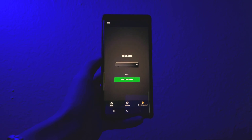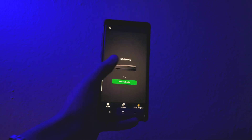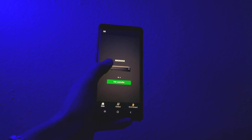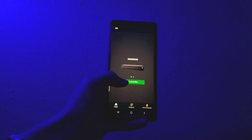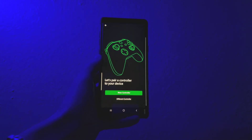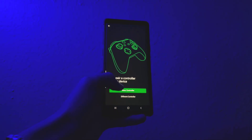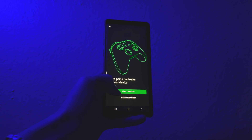Now once you've successfully logged into your Xbox account, go ahead and tap next. The app will then tell you to pair an Xbox controller — go ahead and pair your own Xbox controller. Another thing I like about this app is that it lets you connect two consoles to one device. Now I'm going to be pairing my Xbox controller to the app — just follow the steps I'm doing on screen.